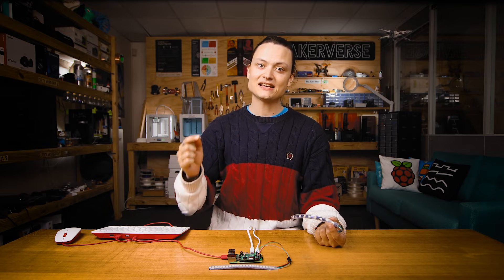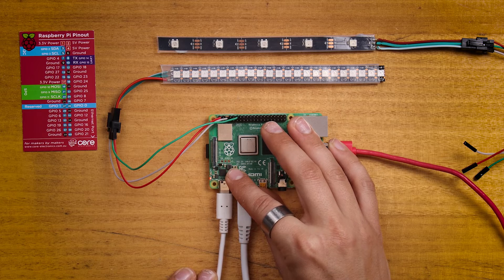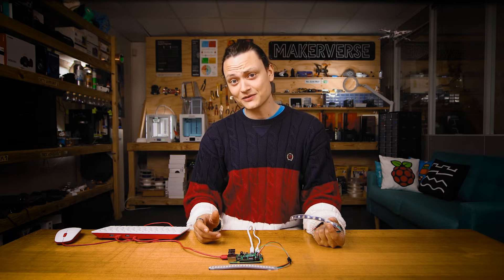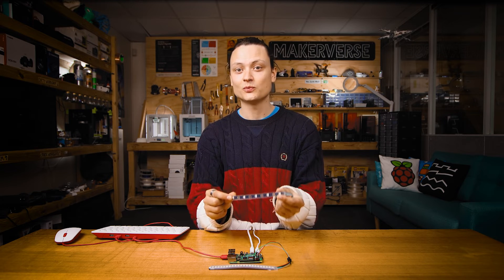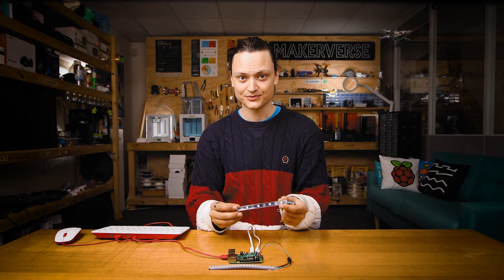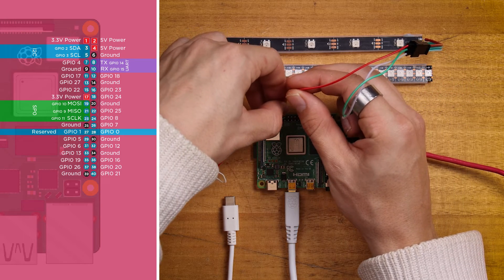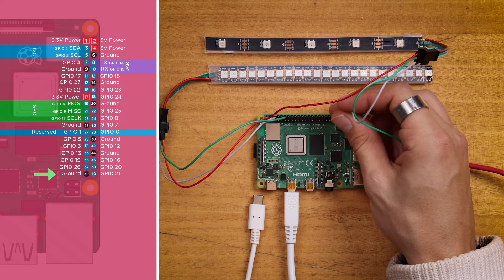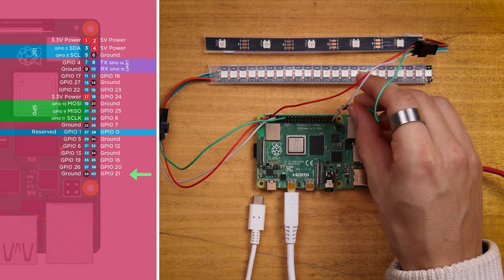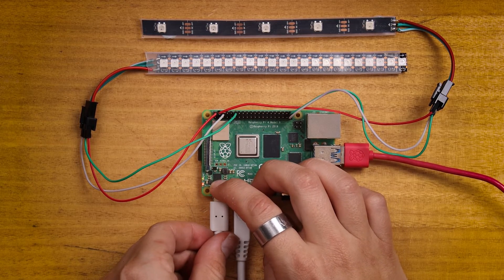For controlling two strips, we're going to need two separate LED strips electrically connected to our Raspberry Pi. It is good practice to turn off the Raspberry Pi before connecting or disconnecting wires from the GPIO pins — I have lost a Raspberry Pi by not doing this. The first LED strip is set up exactly the same way as before. The second strip's red power wire goes to the other 5V pin, the white ground wire to another ground pin, and the green data wire to GPIO21.